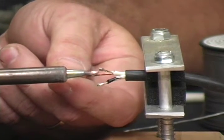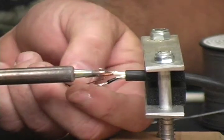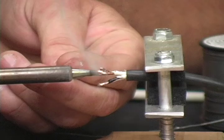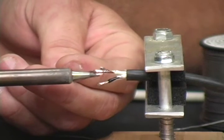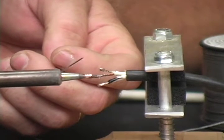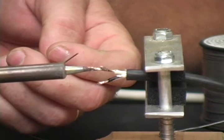And then if your wire or your shield like this one is too long, make sure you flow enough solder down past the point that you're actually going to cut it back. What's important is to get that wire hot enough so that the solder goes inside the strands.